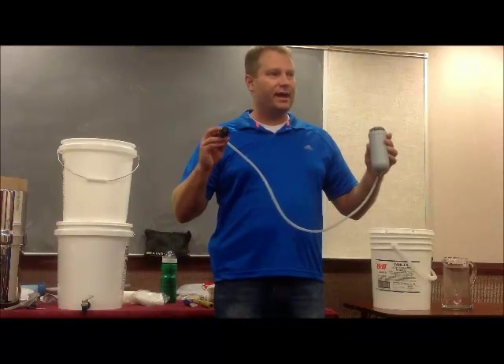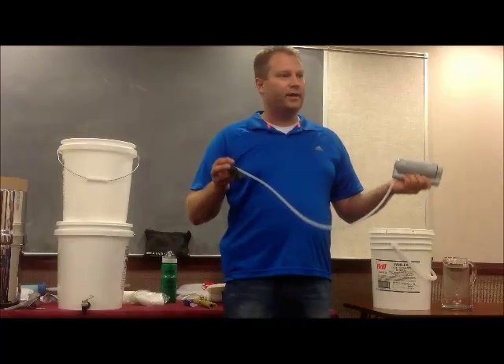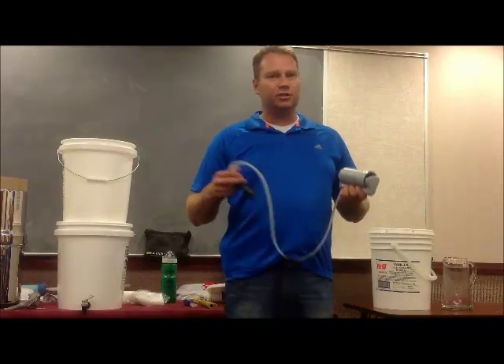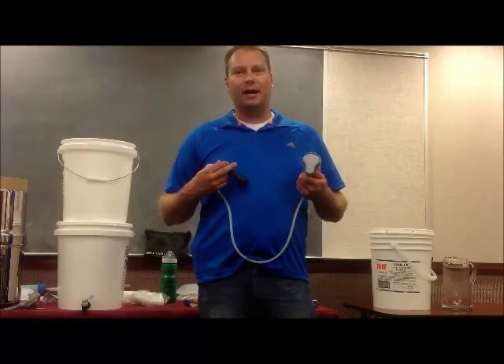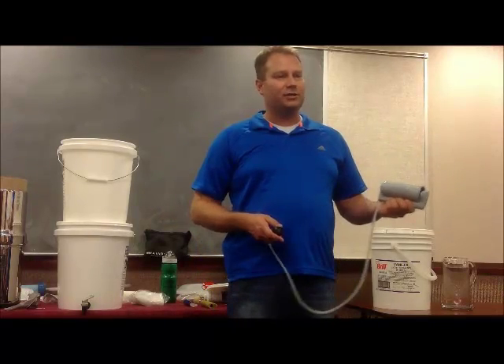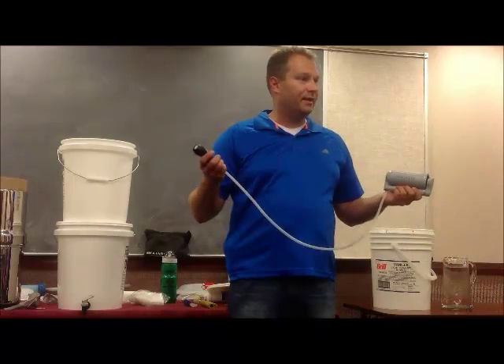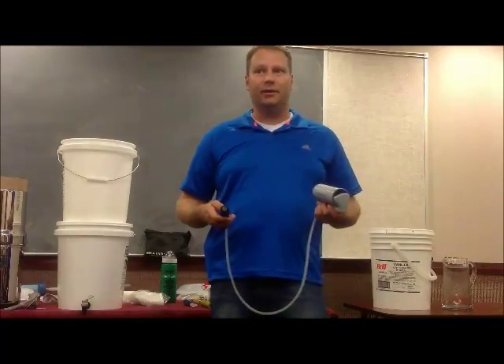It's just a great thing to have in your kit for $70. You can put it in your 72-hour kit, an evacuation kit, a car kit, or just keep it at home. In a worst-case scenario, if I had to hike down to a creek by my house and get some water, I might just carry a five-gallon bucket of nasty water back, put this thing in it, and pump it out.